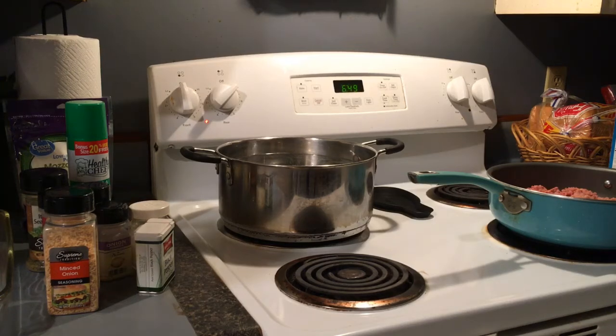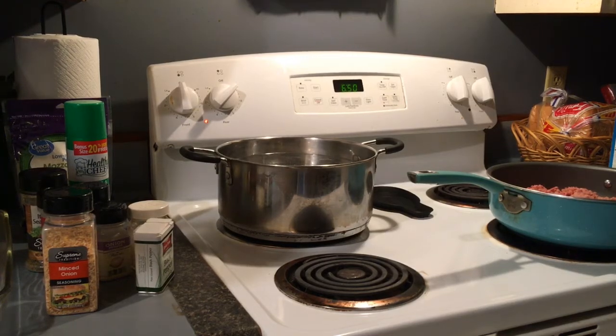Hey everyone, it's Hollerita and today is Whip It Up Wednesday. Today I'm going to be making what I call pizza pasta. This is one of those things that is totally customizable, as I like to say, but I'm going to show you what you need and then we'll get started.